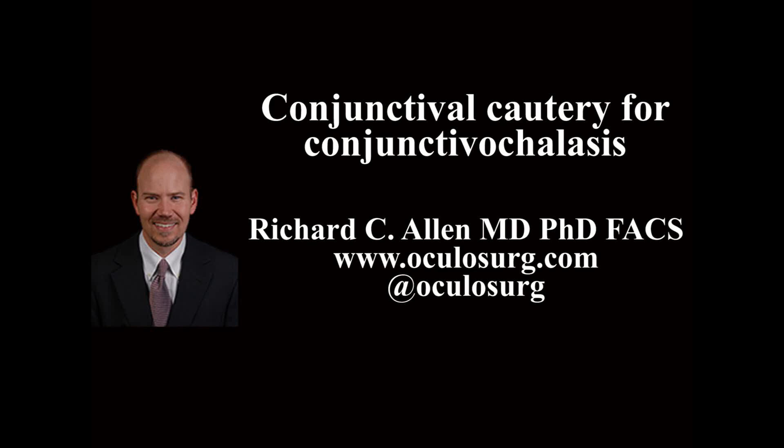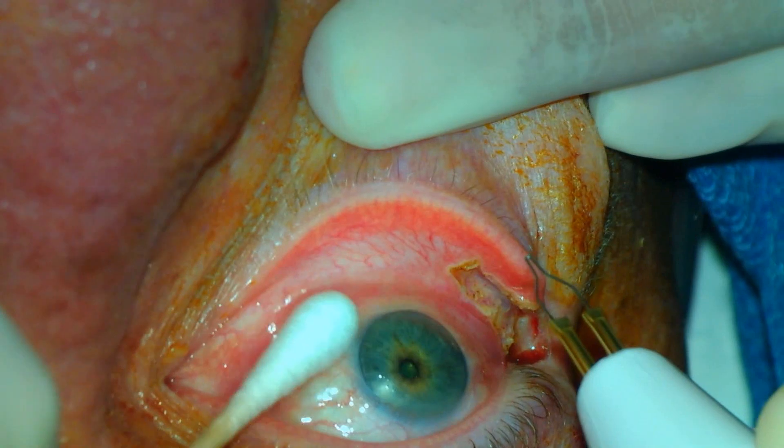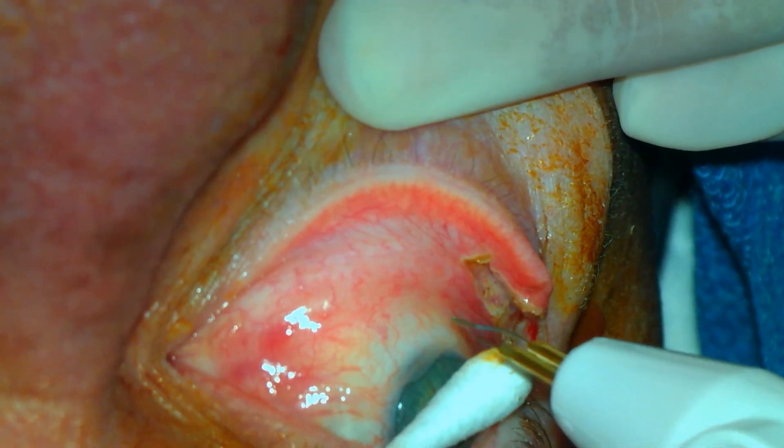This is Richard Allen at oculusurge.com. This video demonstrates the use of high-temperature thermal cautery in the treatment of conjunctival chelasis. This patient is to have a lateral tarsal strip performed as well, which is often done concurrently in my patients with conjunctival chelasis.